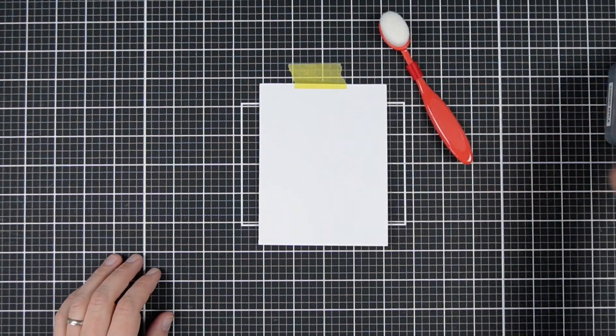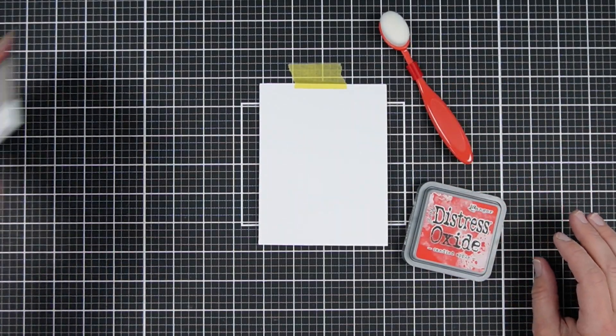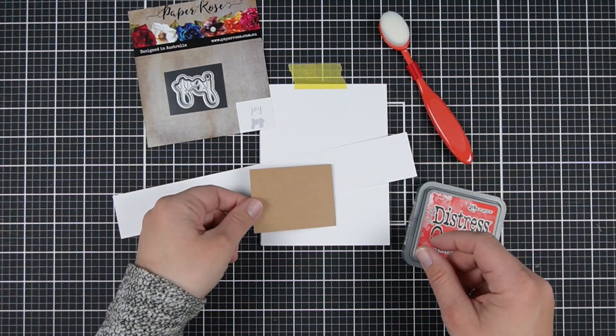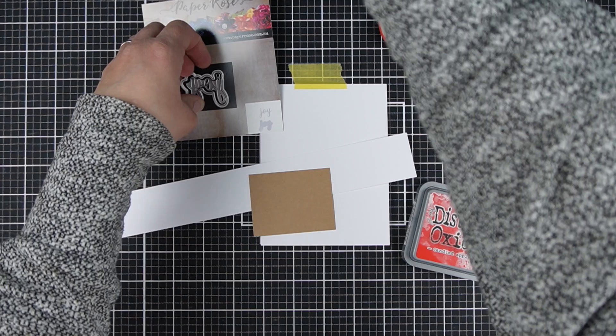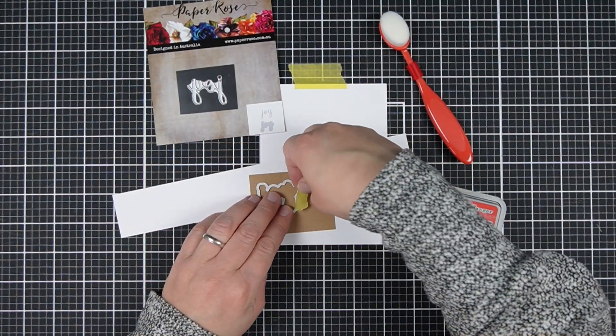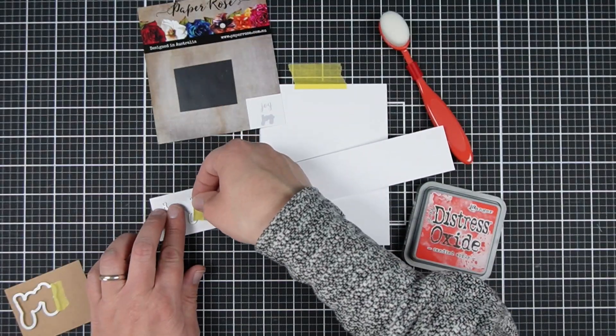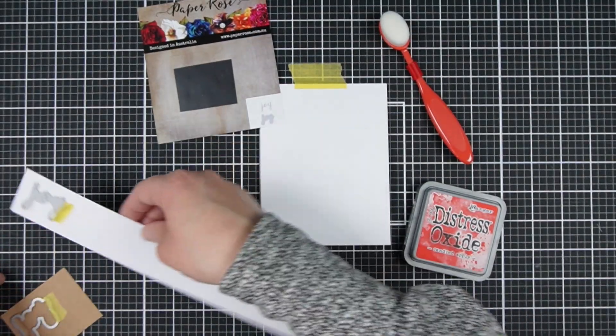Do you need a Christmas card right now — like you're about to leave in 10 minutes and there's going to be someone else at your gathering that you weren't counting on, or a new guest is going to ring the doorbell soon? Today I have a quick and simple card that you can make for the holidays, and some ideas to step it up if you have just a bit more time and a bit more supplies.